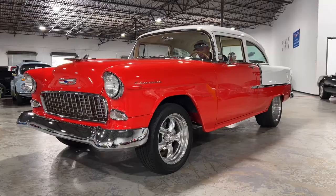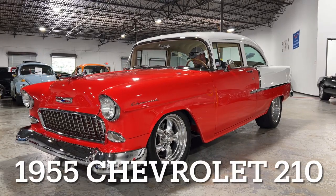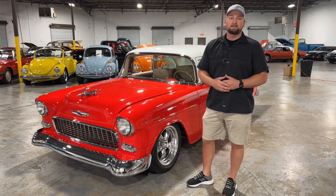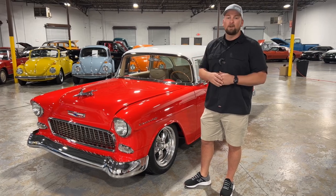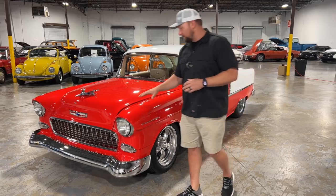Welcome to Collectible Motor Car of Atlanta. My name is Chris and today I've got a very nice 1955 Chevrolet 210 for you. It's done in a nice red and white two-tone color. All the trim on this car is in excellent condition. This car went through a frame-off restoration so everything came apart and was put back together, so this car is very, very nice.